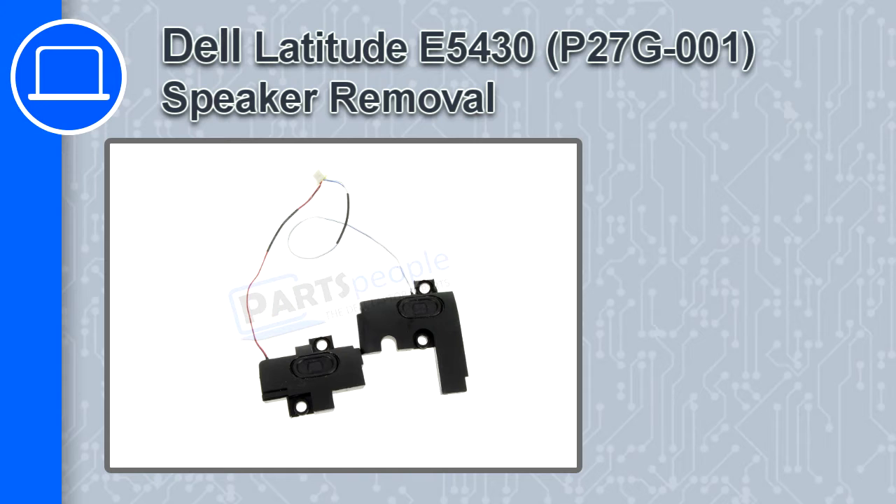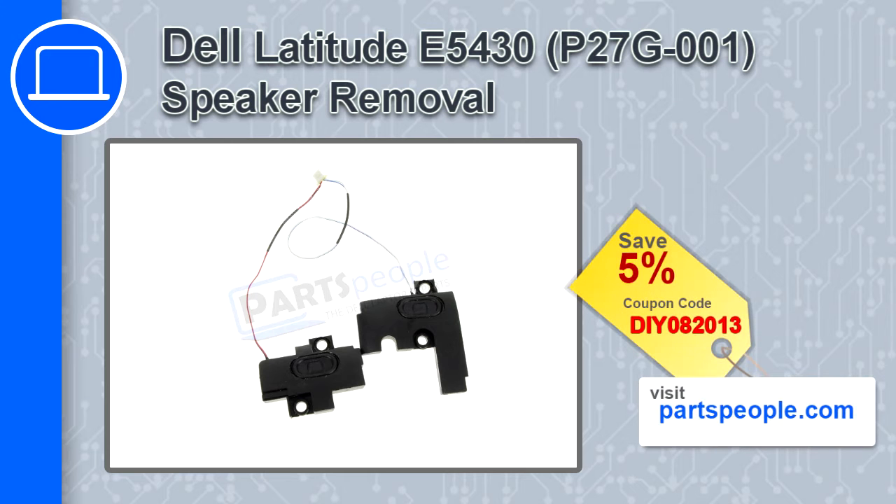How's it going? This is Ricardo and in this video I'll show you how to remove the speaker from a Dell Latitude E5430. If you're looking for parts for this laptop, go to our website and use this coupon for a 5% off discount.